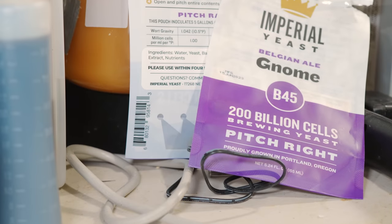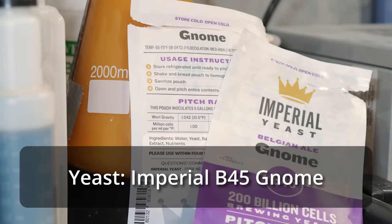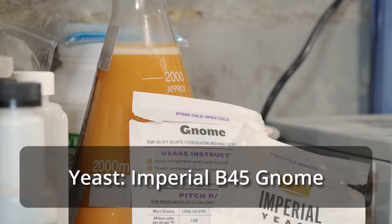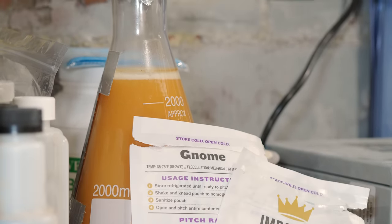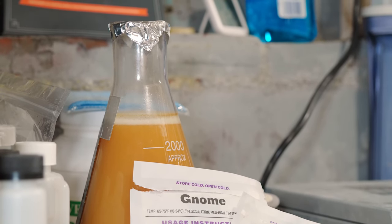For yeast, this is one of the more important elements when making a non-Trappist Belgian ale. It's a great opportunity to use a non-Trappist Belgian yeast strain. One of those great options is the Brasserie de Chouf strain — Imperial B45 Gnome. Brasserie de Chouf is the brewery that makes McChouf, a shining example of a brune. Because this beer will be relatively high gravity, I made a two-liter starter from two packets of Imperial Gnome — probably 400–500 billion cells going in.